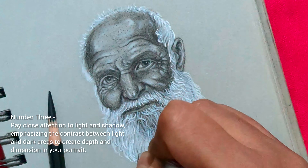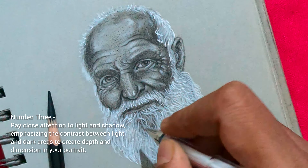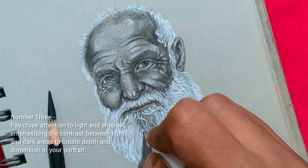Number 3: pay close attention to light and shadow, emphasizing the contrast between light and dark areas to create depth and dimension in your portrait.